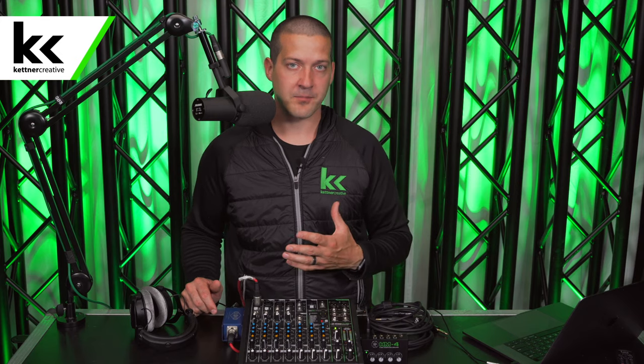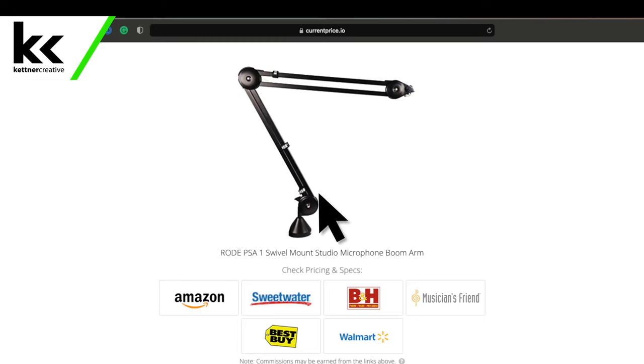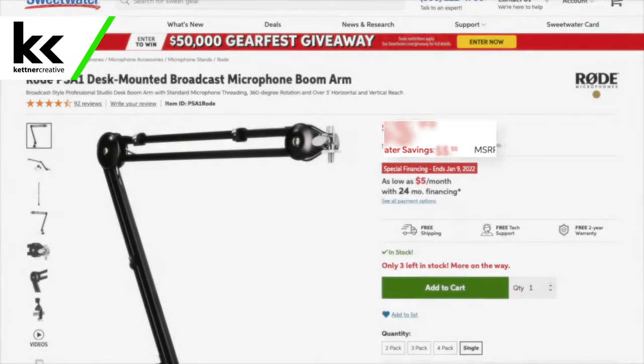If you are looking for pricing or specs for anything in this video, please check out the links down in the description where you can find current up-to-date pricing from a variety of online retailers to make sure you're getting the best price. Before we get into the mechanics of connecting the audio mixer to the headphone amplifier, we need to cover two pieces of theory just to make sure we're all talking about the same things.